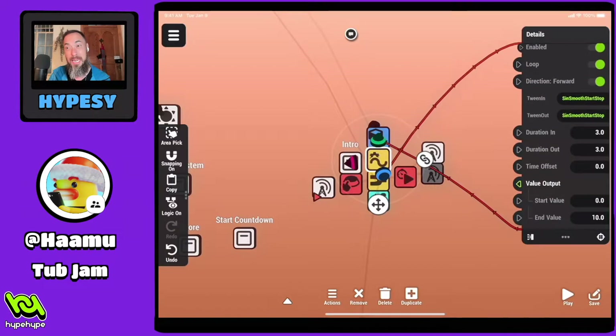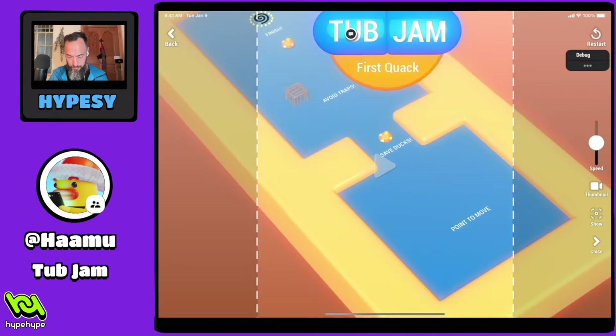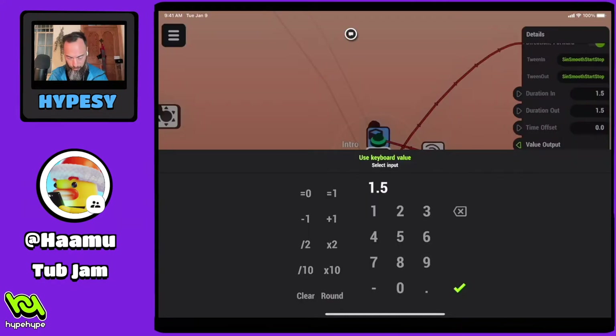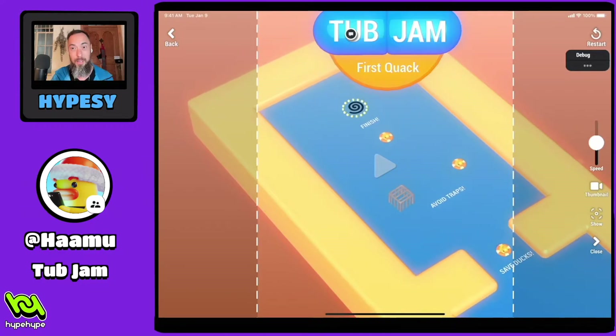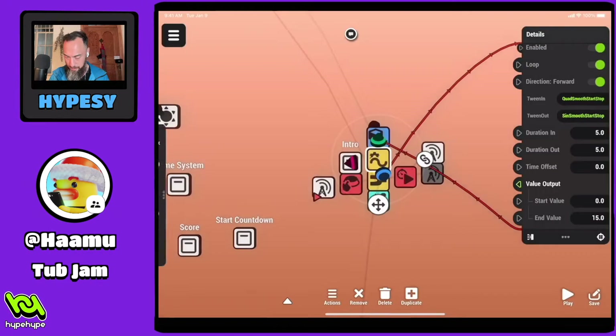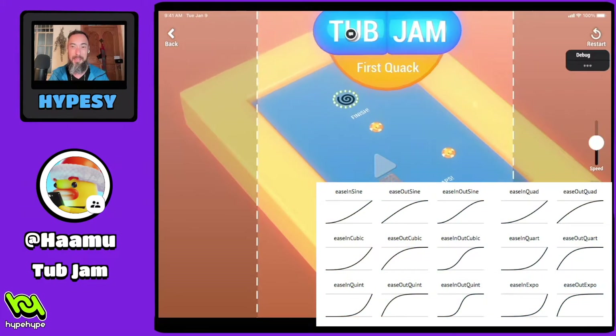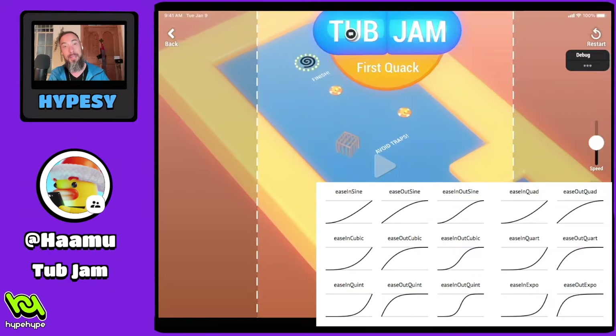We have a duration in of three seconds and duration out of three seconds on the end value of 10. If we change this to, say, five and divide these by two, we can hit play and see that we changed the camera a little bit. Or if we do five and five with an end value of 15, you can see it's going all the way down five seconds and then stopping. There are different tweens you can use to get the effect you want. Googling the tween you're looking for will show you a wave of how it moves, and that is how the camera will move in the game.